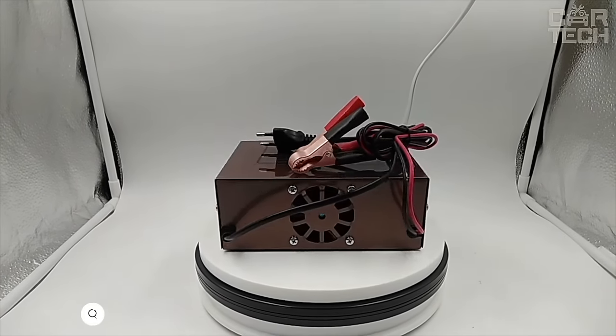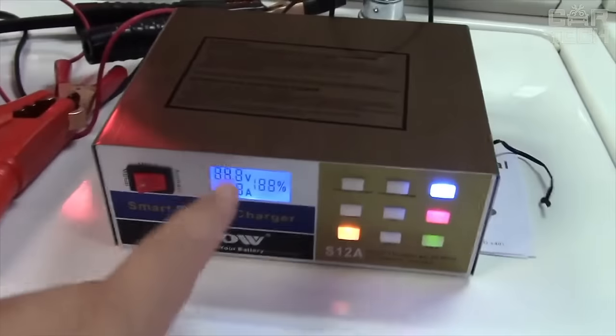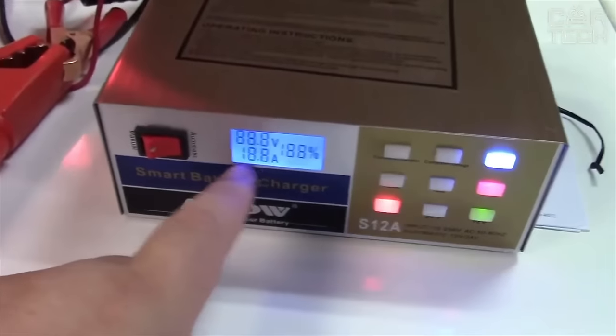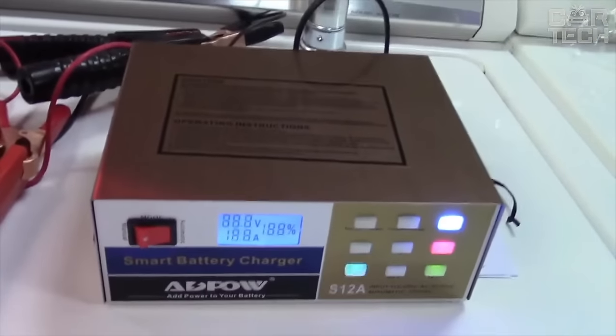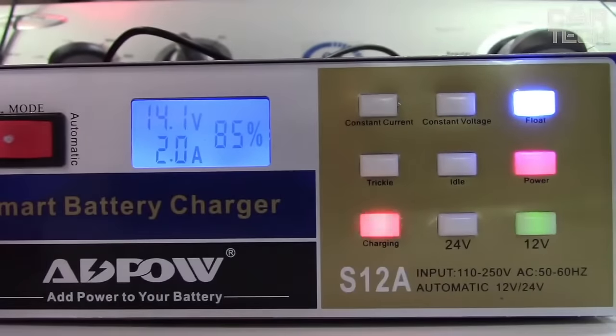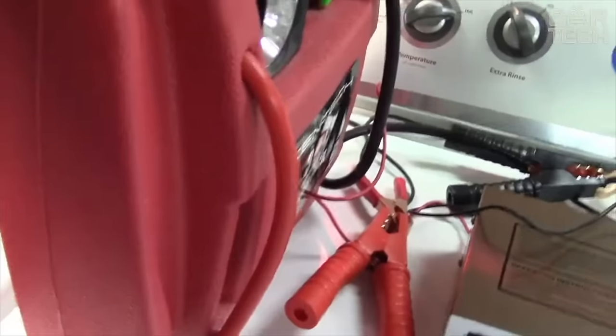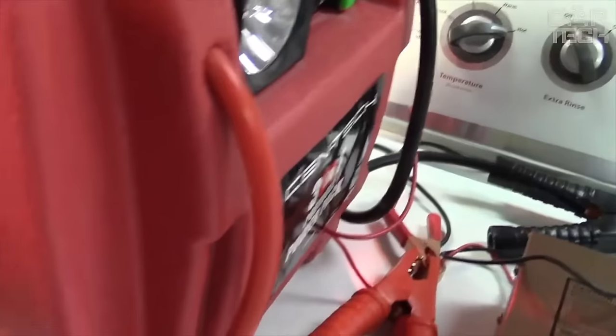The Add POW battery charger features a fully automatic charging system that eliminates the worry of overcharging. When full charge is reached, it will automatically maintain the battery with a small current in buffer mode. The device is adapted for charging sealed lead acid and helium batteries, but can also be used to charge more common acid car batteries. This system is optimal for all sealed lead acid and helium batteries.